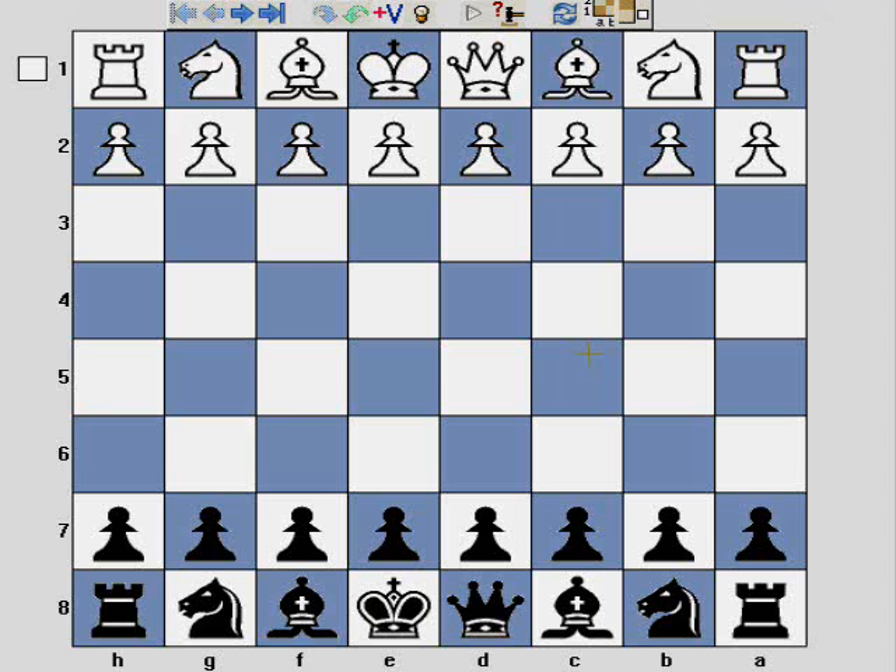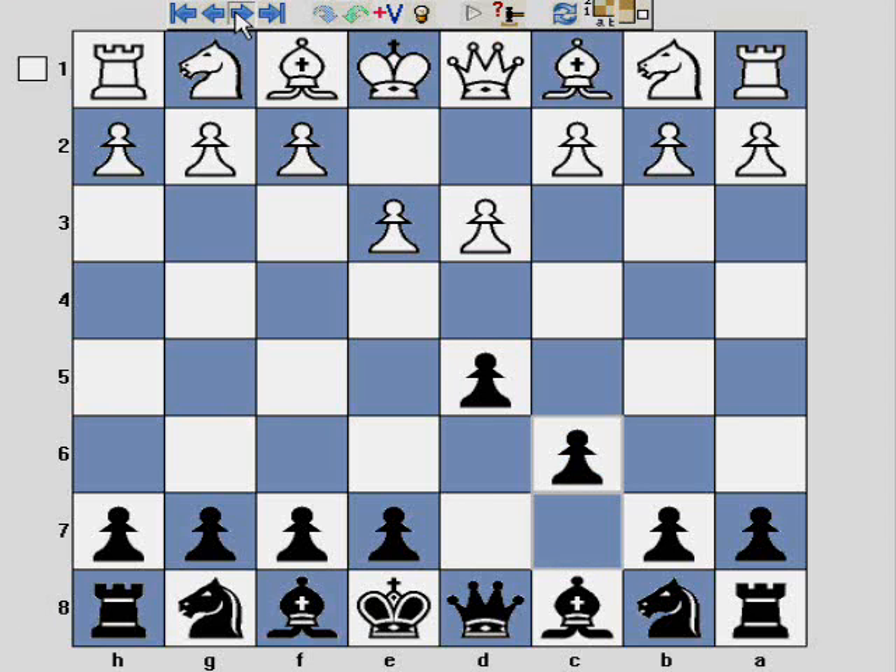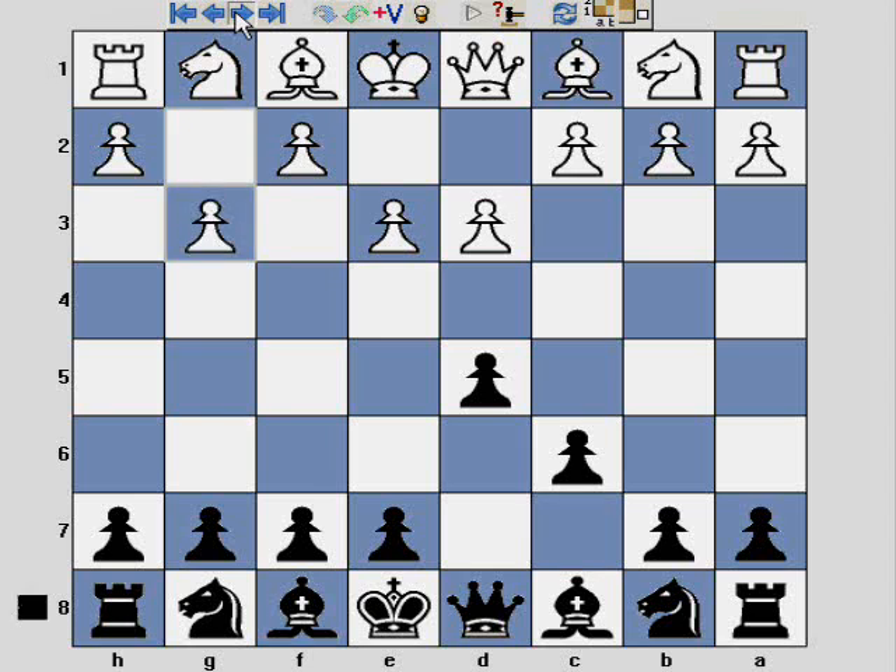The game began as follows and here White played very passively with d3. I responded d5, e3, c6, and here I'm basically waiting to see what White's doing. They're looking to fianchetto the light square bishop.